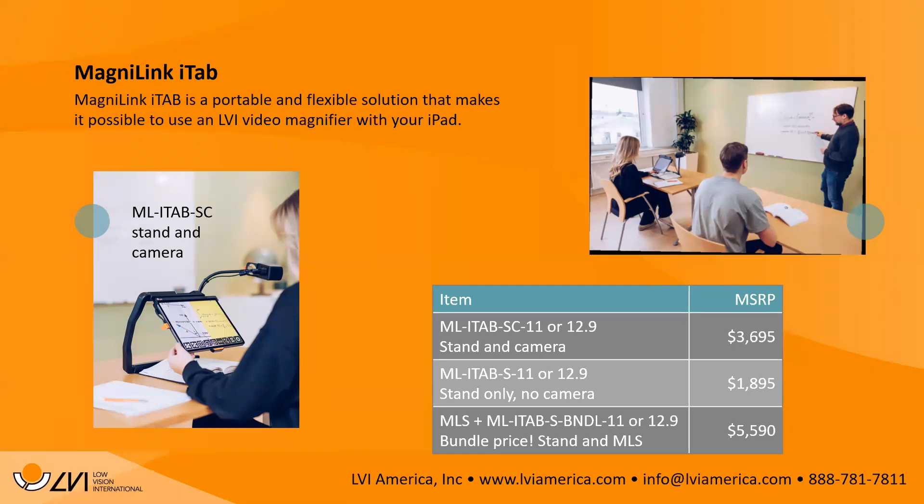The iTab is available for 11-inch and 12.9-inch iPads. The stand and camera is $3,695. We don't sell iPads — you'd need your own. The software, MagnaLink Viewer (M-A-G-N-A-L-I-N-K Viewer), is free on the App Store. Downloading the app alone gives a limited version; you need to plug in one of our cameras to get OCR, form filling, video, and photo features.